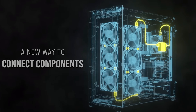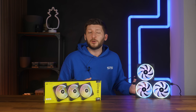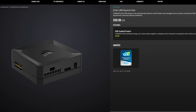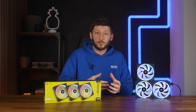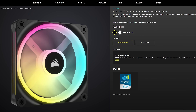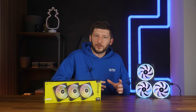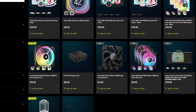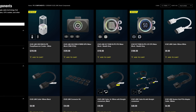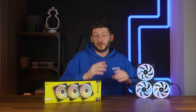Recently, Corsair announced their IQ Link ecosystem, and at its base it's pretty similar to what Lian Li has been doing with their Uni fans. We basically got a controller — in Corsair's case they call it the IQ Link System Hub — and from there we can add stuff to it. But unlike Lian Li, Corsair is not limiting themselves to fans, like for example the QX120, which are the topic of today's video. Corsair wants their controller to control everything: water pumps, screen modules, whole AIOs, the RGB, and possibly even a screen on everything that can fit something that lights up. They are marketing this as a whole ecosystem that can control everything via a single cable standard using a single controller.